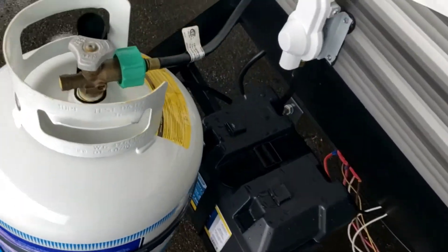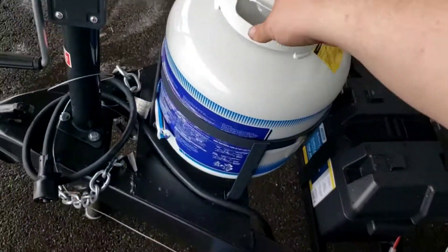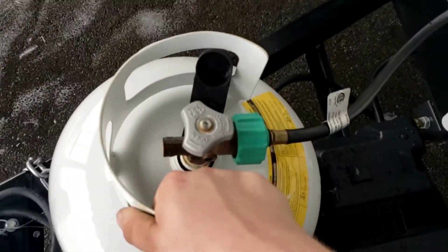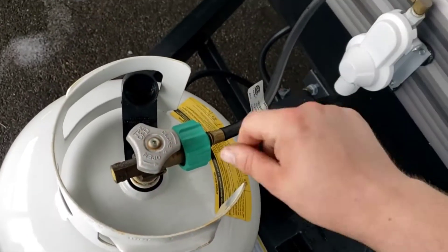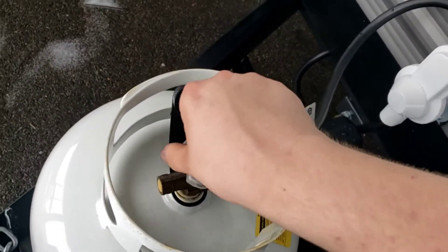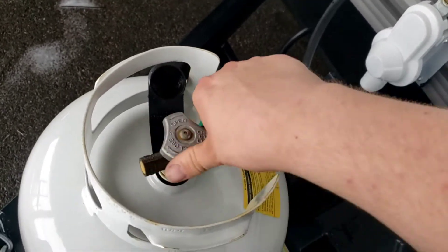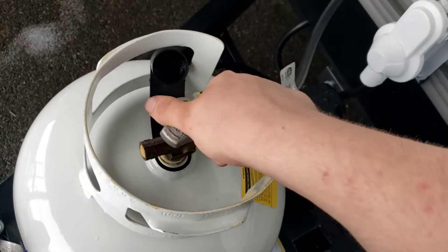Speaking of LP — propane tank right here. Single 20-pound tank. No selector valve to worry about, just all the way on or all the way off. There is no in-between. Don't have it in the middle thinking you're going to use less gas. You want this tank all the way open or all the way closed.